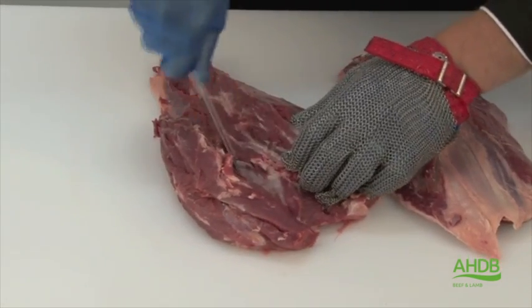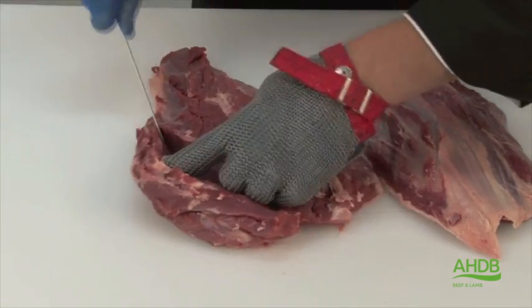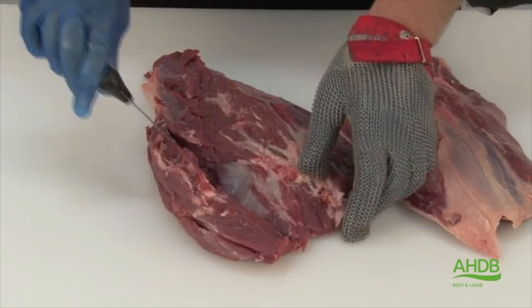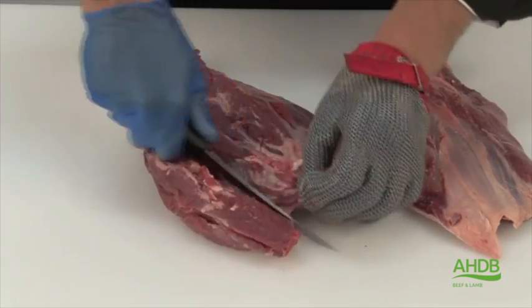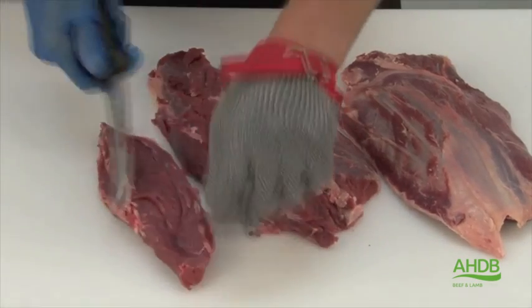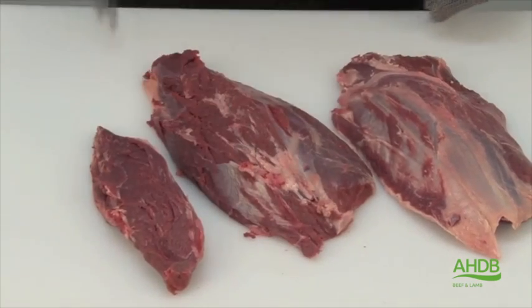However, we take off this little side muscle by following the natural seam. This little side muscle is an extremely tender muscle which we will be using later on for parfait.